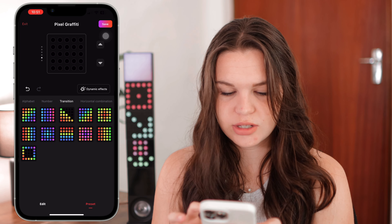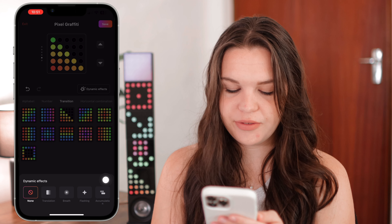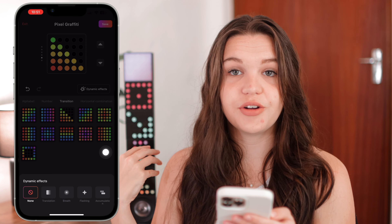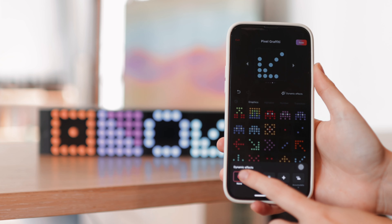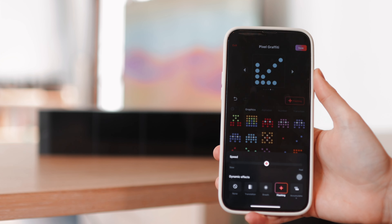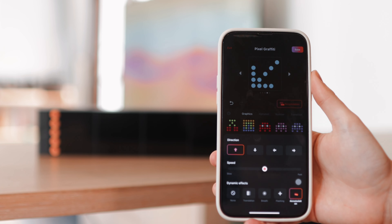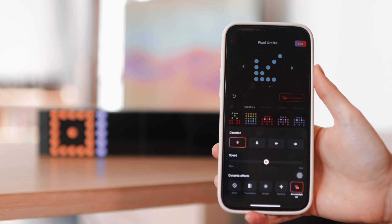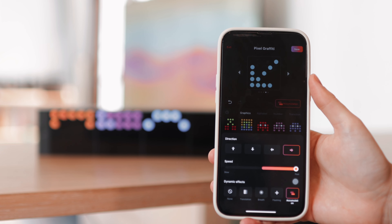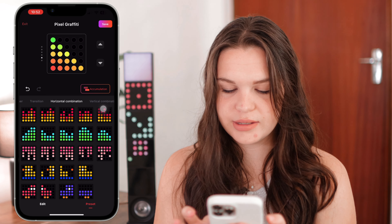Where pixel graffiti really comes into play is with the dynamic effects. The first option is translation, which takes all of these into consideration and makes them run through the entire thing. Then we have breathe, which is just in and out like a breath, and then flashing — you can set how fast you want this to be. Then we have accumulation, which builds up to the things you have set it to, and you can select the direction and speed as well. These are really cool features to play around with within the presets.